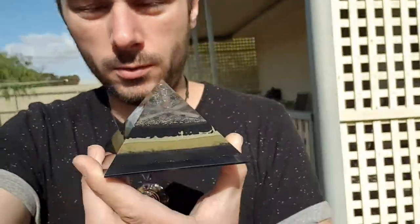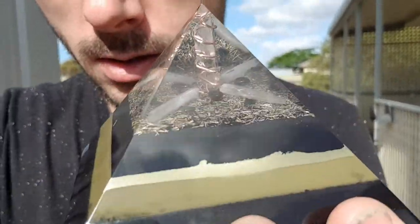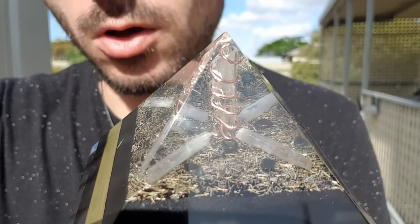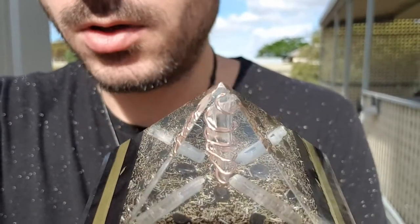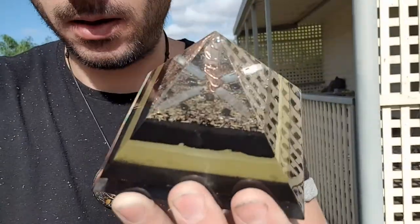I'll start off at the top and just run you through what's actually in here. We've got a terminated quartz crystal there, wrapped in copper wire. Selenite and hematite. Brass, steel, and aluminium shavings on top — my functional glitter. And the black is a mixture of black iron oxide powder and shungite powder mix.